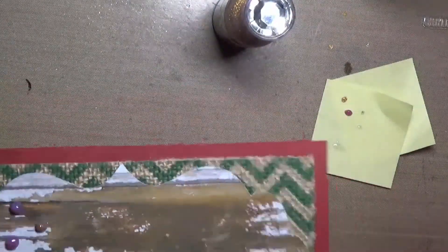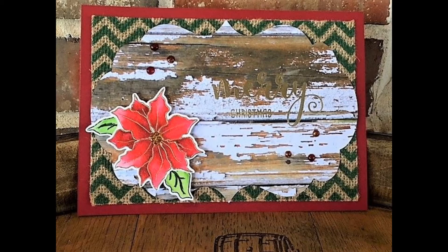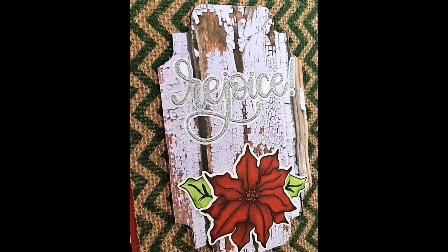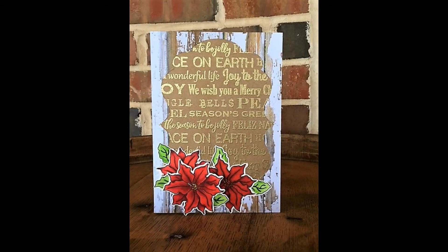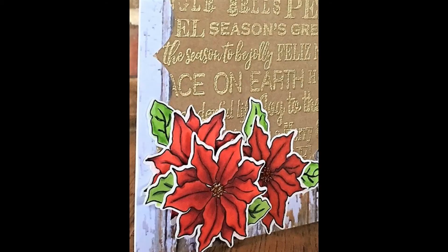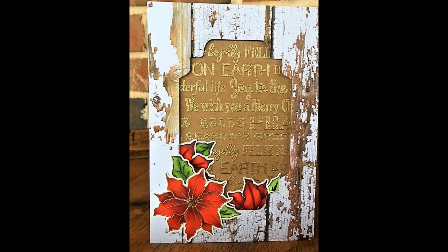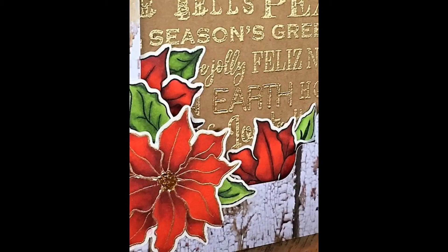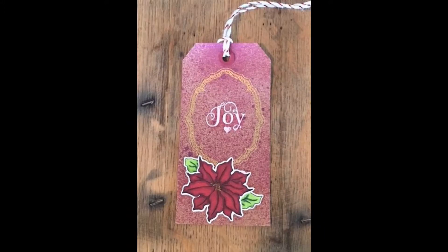So now I'll give you a finished look at that card. And then I did one with the Rejoice die — this is a stamp set die from Simon Says Stamp. I don't know if it's still available. That one has a background stamp from Simon, I believe — the Christmas background stamp. I did some foam layers there, and I've got some poinsettias on different layers. I thought that turned out really good.